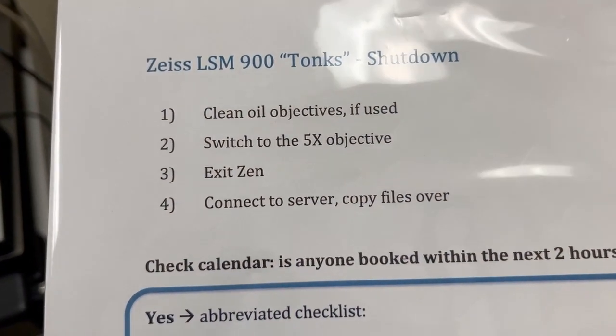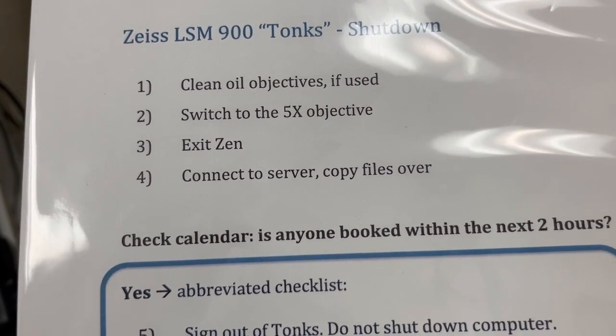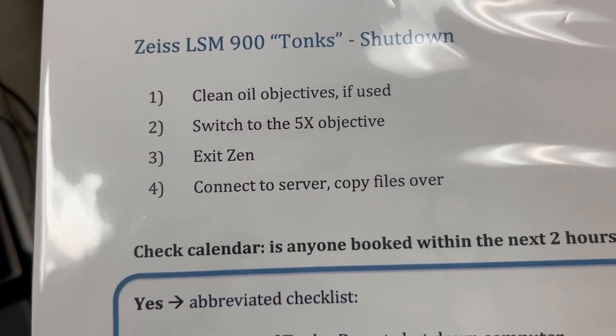The next step is to connect to the server and copy files over. This is different for everyone, so we will show you during the training exactly which servers you will need to connect to and how.